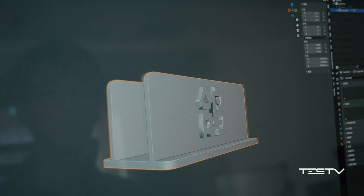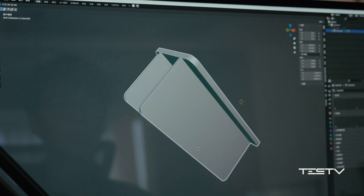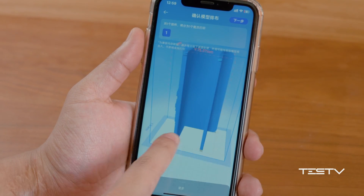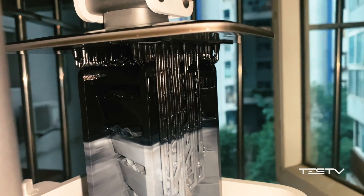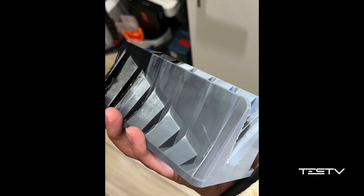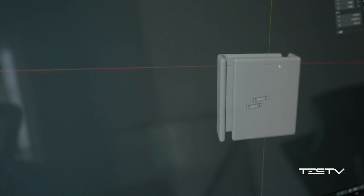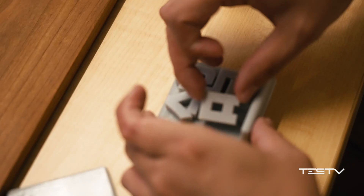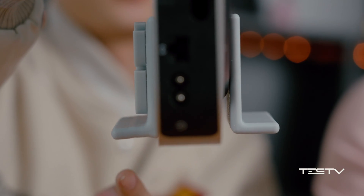The next model we decided to print is something useful — a Mac mini stand with a simple structure. Everything looked fine when modeling and previewing in the app, but what we got afterward was the opposite. The printer seemed to add extra artifacts that didn't exist in our model, basically turning it into a piece of trash. The only solution was to simplify the design — which was already simple enough — and separate it into different parts to stick together. At this stage, it's fair to say this machine is not reliable for heavy tasks.